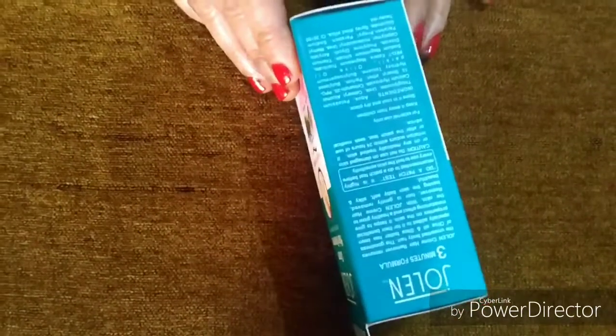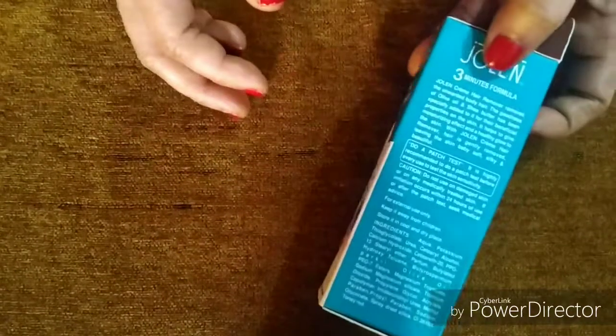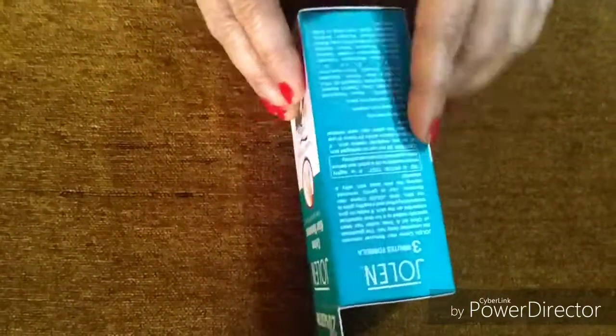Now, I will tell you about the Jolene Hair Remover Cream — it is a 3-minute formula. You can see it written here: 3-minute formula. Friends, this works very quickly — you can remove your hair in just 3 minutes.